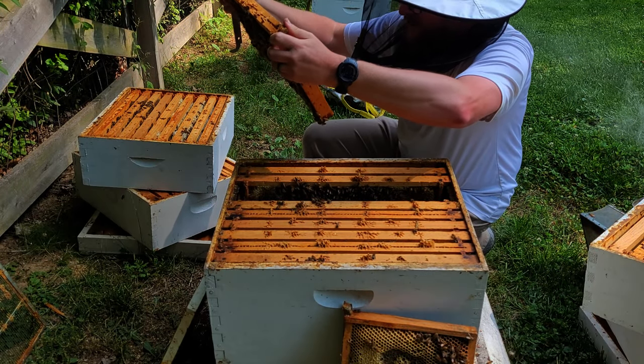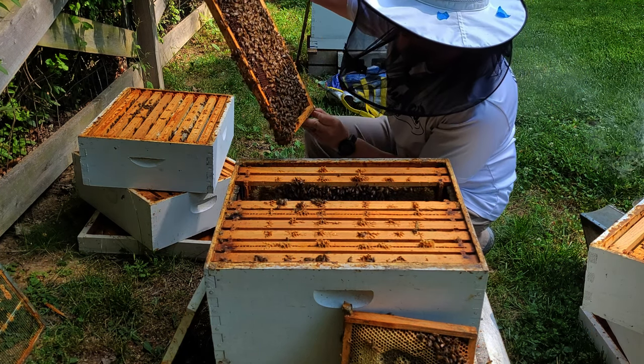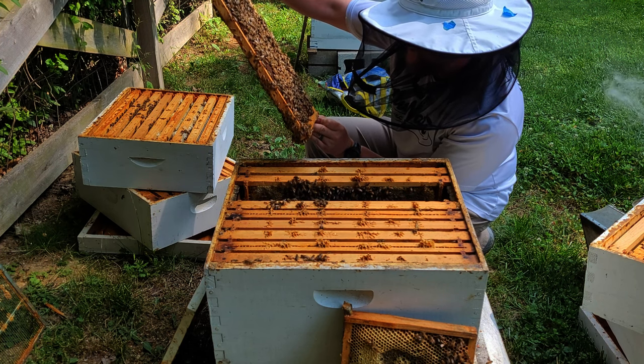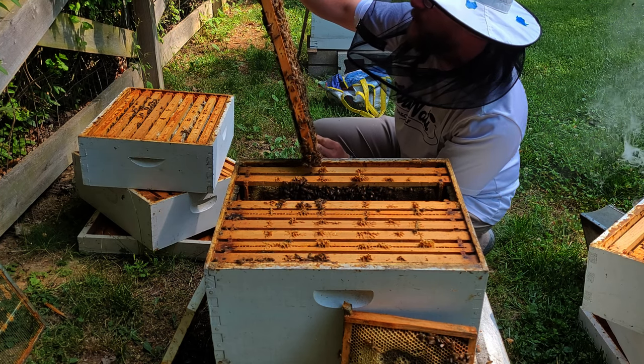I do believe I'm seeing eggs — that's a good thing. Let's see if I can find our queen. Oh, there she is!